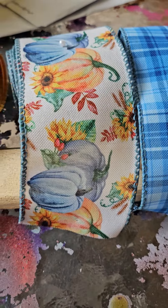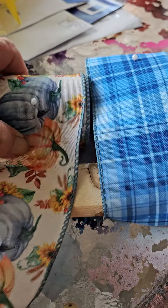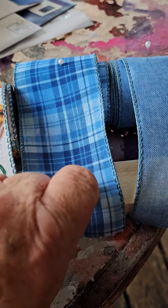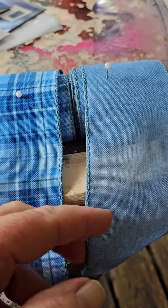I got three rolls — these three all came together in a set. There's 15 yards each on a roll; they're not on a spool or anything. They're two and a half inches wide and they are wired. This was three rolls of 15 yards each for $8.98.